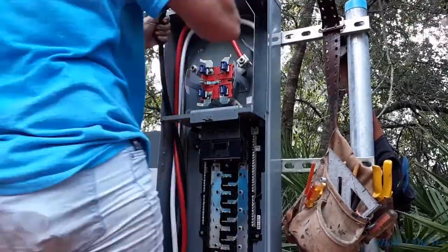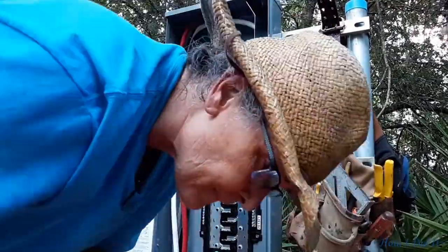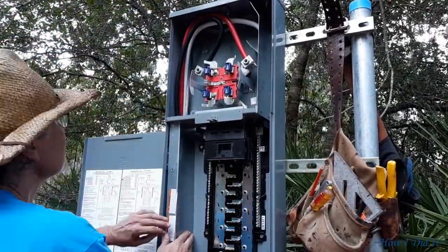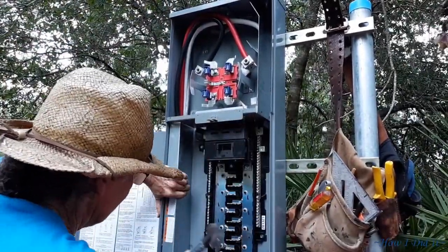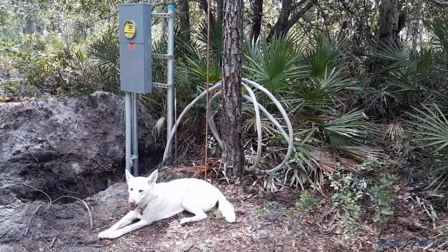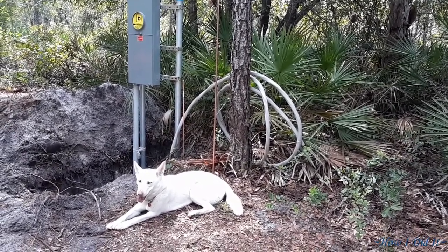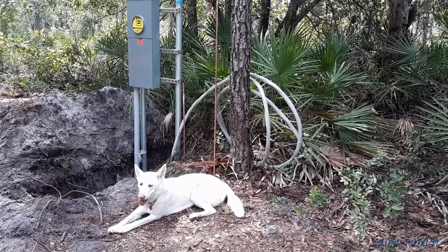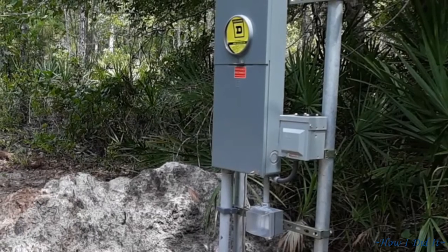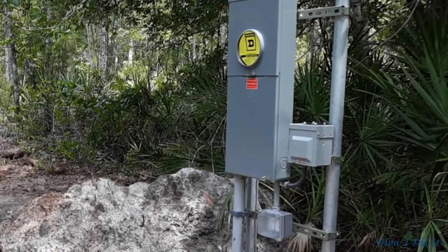This is where I opted to stop for the day. Believe it or not it's like 12:30 in the afternoon, the thermometer was saying it was a hundred degrees, I was hot, I was tired, my hands were super fatigued - so I went ahead and decided to just close everything up. That's it for this week. I'll see y'all next week with the installation of the RV box and a 110 GFCI outlet. Thanks for stopping by, y'all have a blessed day.